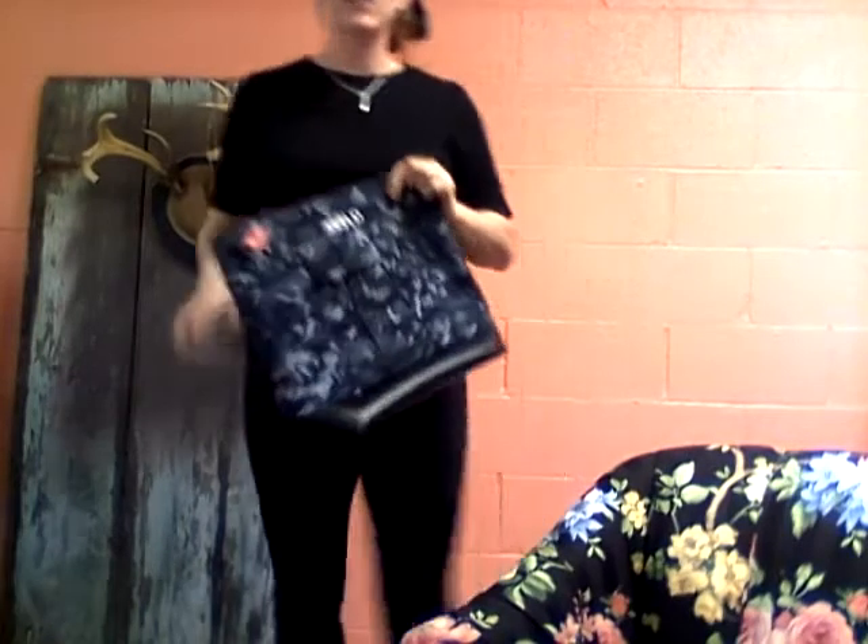Hey guys, I wanted to take a moment to talk to you about our beautiful bag. It is one of the biggest bags that we offer, so let's go over a few of the options that are available for this creation.